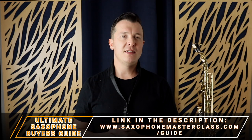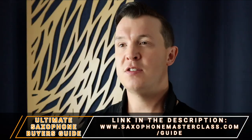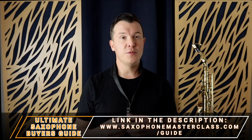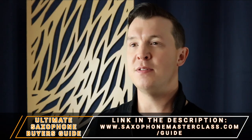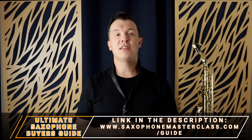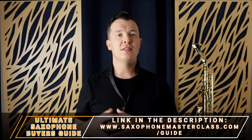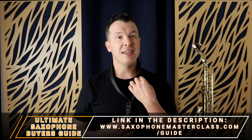You want to make sure the mouthpiece is not an advanced one. For reeds, aim for a strength between one and a half and two — that makes the reed softer and easier to vibrate against the mouthpiece. My recommendation is a Yamaha 4C mouthpiece and a traditional Vandoren reed at strength one and a half or two. For all my recommendations on beginner mouthpieces, reeds, and saxophones, download my free Ultimate Saxophone Buyer's Guide at saxophonemasterclass.com/guide. If you don't have the right equipment you'll end up frustrated wondering why you can't play when it could just be the gear itself.